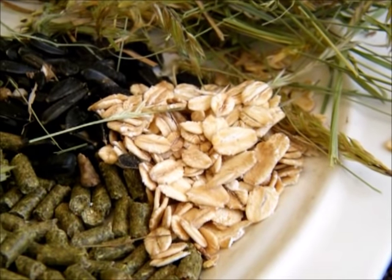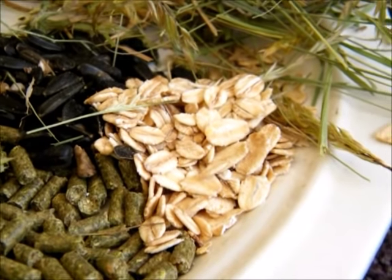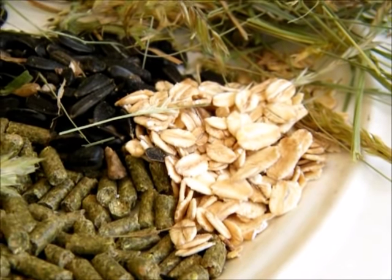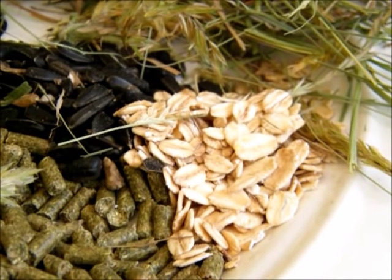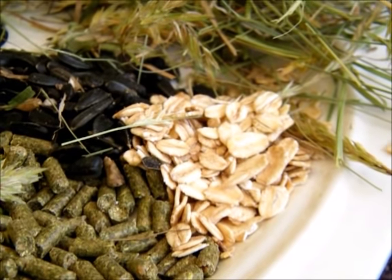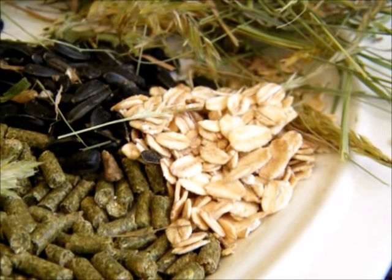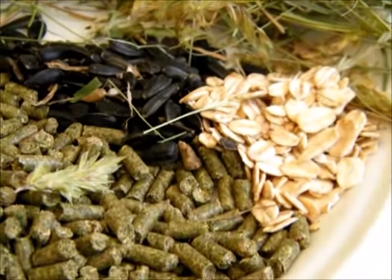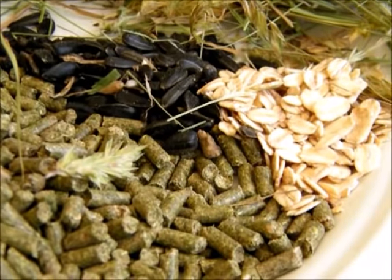When you get them home, I always include a starter kit with these items because that's what they're used to here. It's also just good to give them as a little treat so they can get used to you — they can nibble it out of the palm of your hand if you're training them. Half a tablespoon would be plenty.